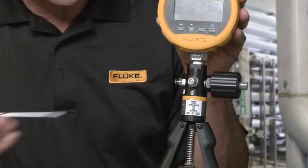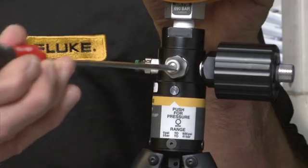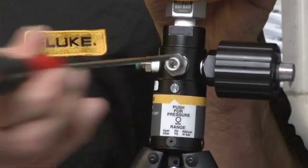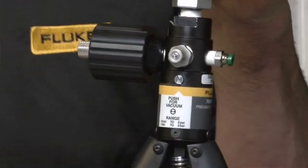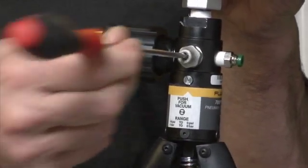The vacuum and positive pressure switch can change the pump from a vacuum pump to a positive pressure pump and back. Push for pressure. Push for vacuum.